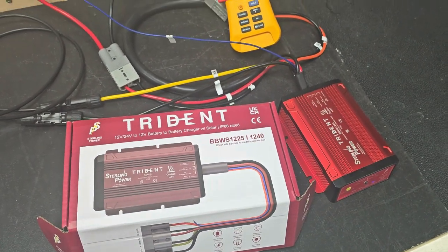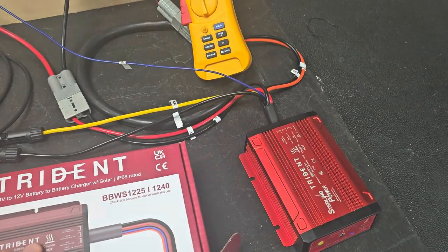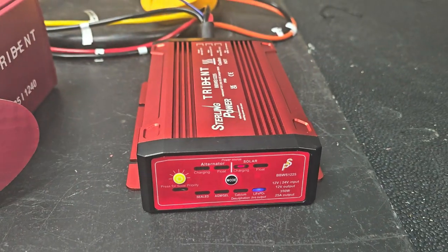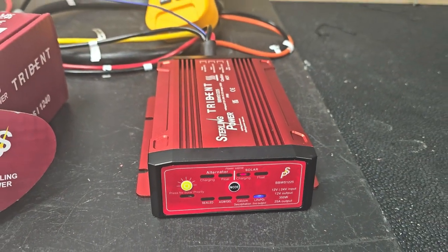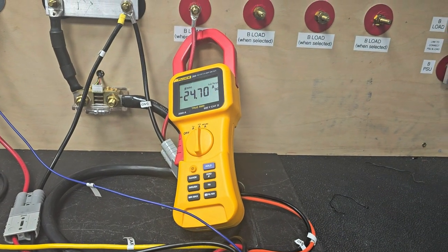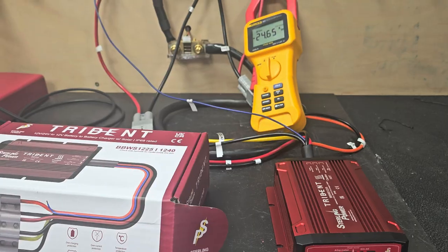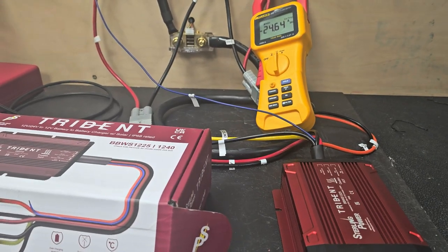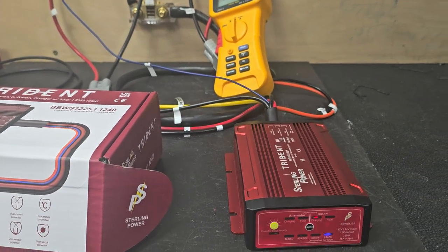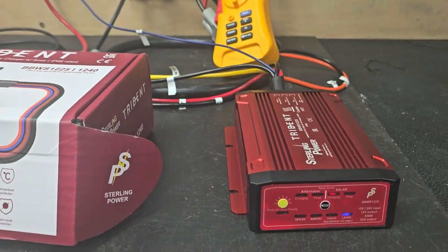This is just a video to show the performance of the BBW-S whilst it's installed as the Trident unit here. Here it is plugged in to a power supply — we've got 14 volts going in and it's charging up the output battery at around 24.7 amps. This is the standard four-switch buck boost technology that we've had in the Saturn range in this unit. You're looking at 97, 98% efficiency.